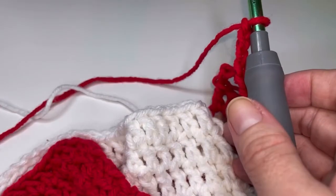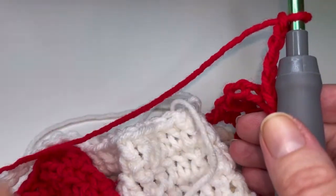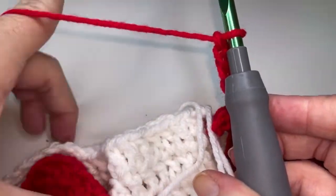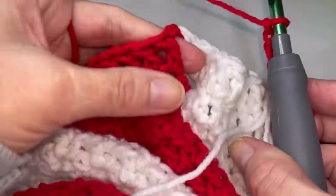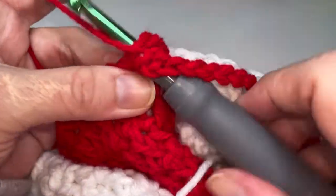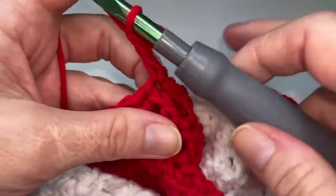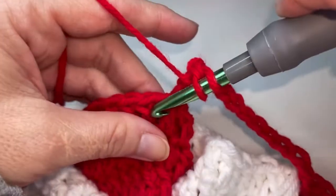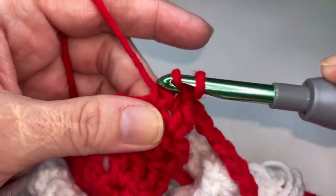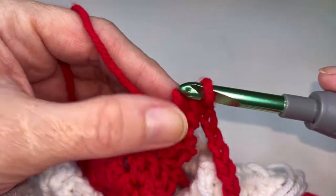Now you're going to pull your white tail and loop forward. We're going to pop over to the second red double crochet over here and repeat. So let's go ahead and put a total of eleven double crochets across the top here. We've got two here. Seven, eight, nine, and one single crochet.